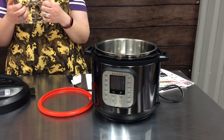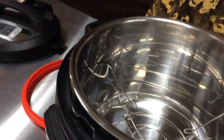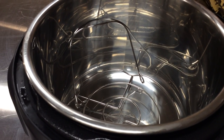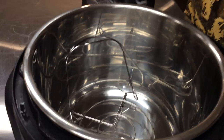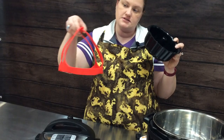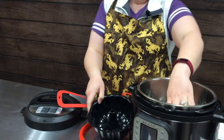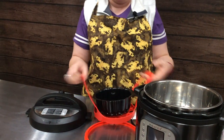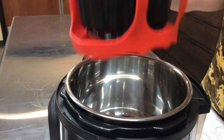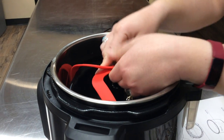It also comes with a little rack that fits right in there, and we're actually going to utilize that in one of our recipes. I received a fun little cake pan to go with my Instapot for Christmas this year. This is just your sling — you use this with your cake pan because it needs to sit on the rack, and you use the sling to get it in and out.